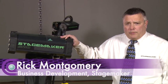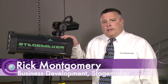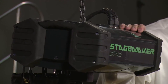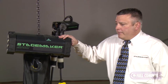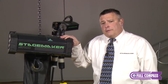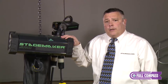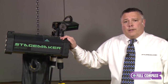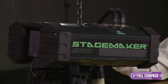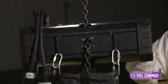Hi, my name is Rick Montgomery. I'm the business development manager for StageMaker and I'm at Full Compass today to talk to you about the StageMaker SR series electric chain hoists. The SR line is available in the SR10 one ton, the SR5 half ton, and the SR2 quarter ton. These hoists are sold primarily to theaters, production rental companies, churches, and similar facilities.